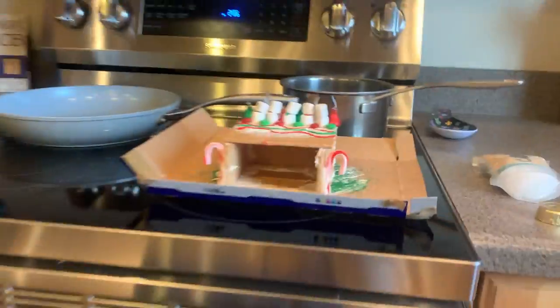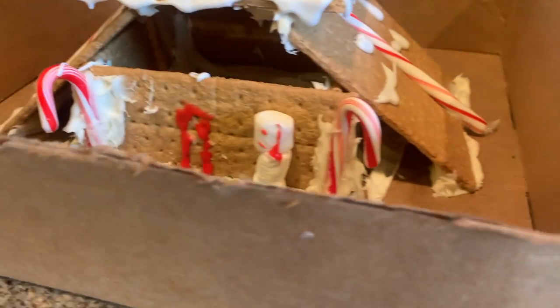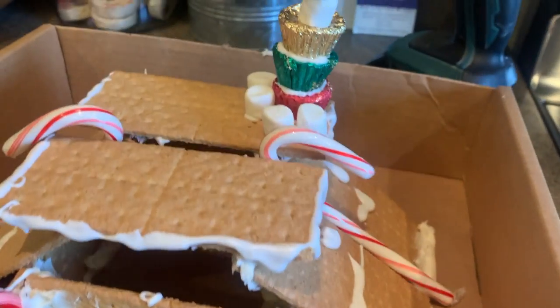And again, here's my mom's. And here's mine — I added a snowman. He looks a little sad and droopy, but it's fine, he's cute. So yeah, that's this video. I hope you guys liked it. Please give it a thumbs up and subscribe so you can see more videos that I make.